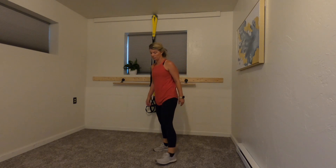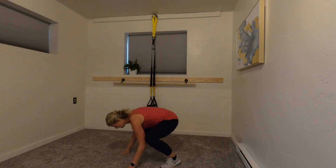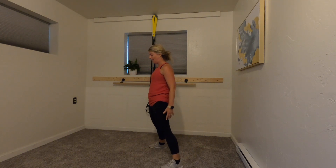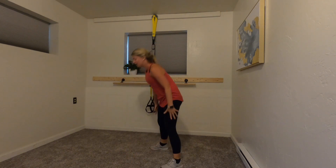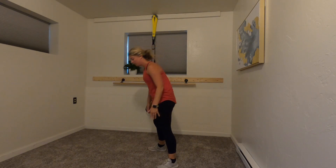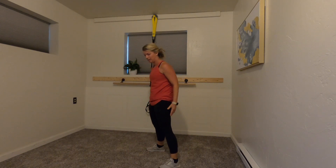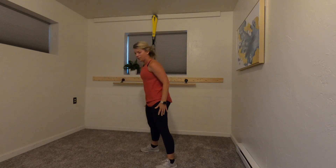Squat press — you can do a burpee if you want. We're back up for legs. Wide stance, here we go — down, out, and up! Ten seconds, keep moving... so close, five, three — time!